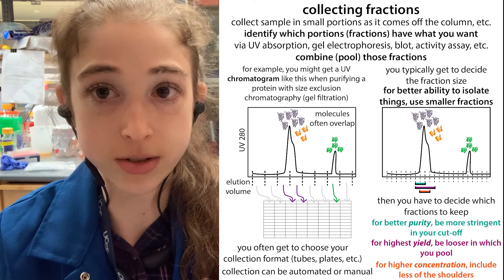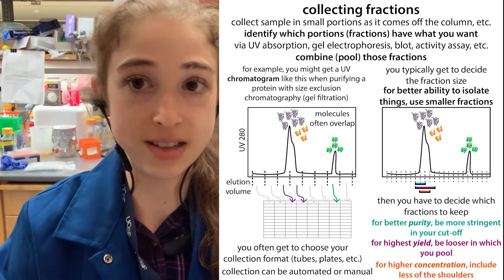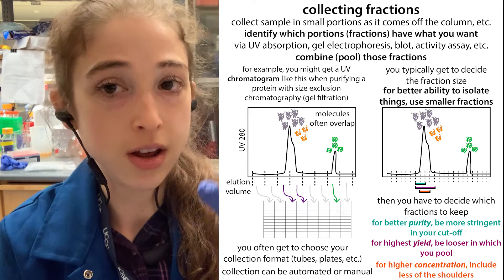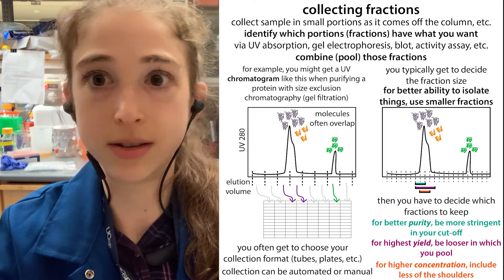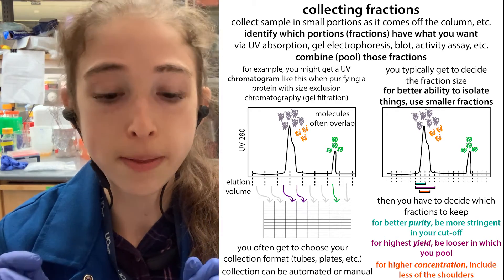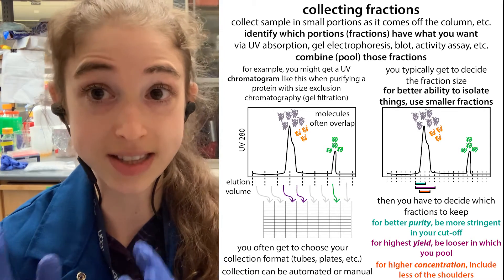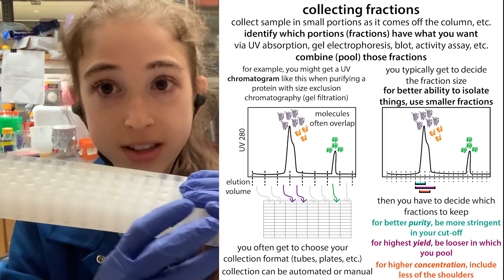This is assuming you have an idea of where your fractions are going to be. If you're just starting out and it's something like a size exclusion column where there's just going to be various stuff, you can just keep fractionating the whole thing. A note though: with size exclusion chromatography, you're going to have a void fraction from stuff already in the column, so typically you don't need to collect that, or you might want to collect it in one big fraction just in case. Some automated collectors can detect when something starts coming off the column and then collect fractions then; other times you just manually set it.